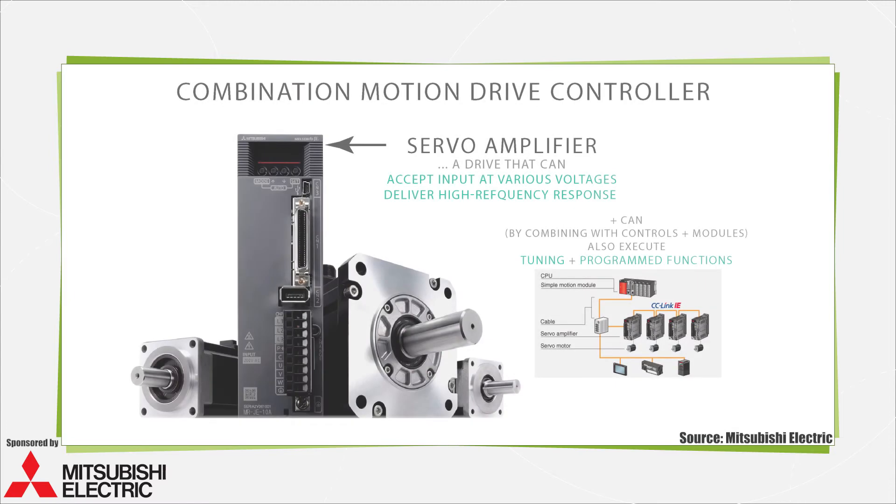For the purpose of this video, we use the term combination motion drive controller to refer to setups that combine a proper amplifier in the form of a servo drive with controls. As machines and application objectives become more complex, there is increased demand for these types of integrated solutions, both at the component and machine level.